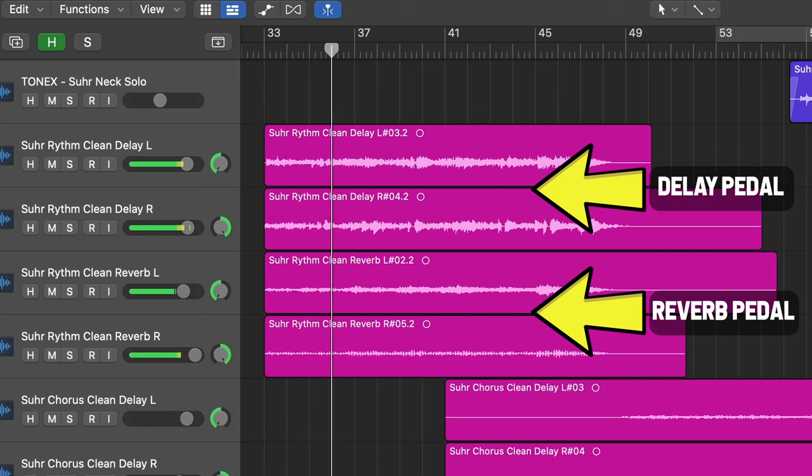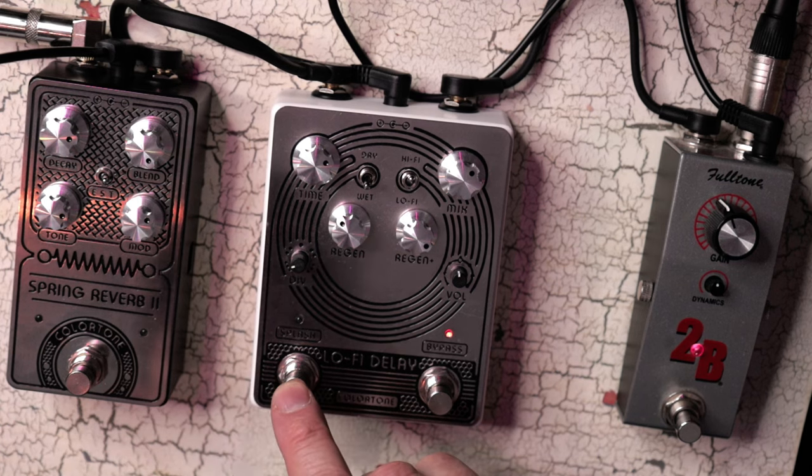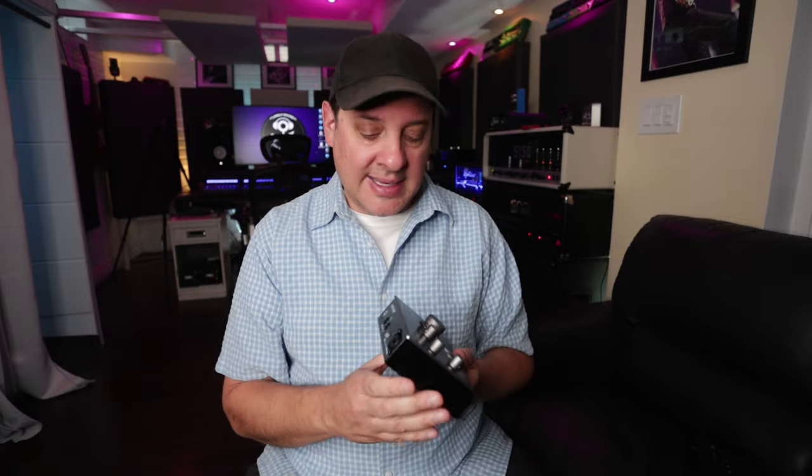We're going to be recording the pedals and we want to do them individually, not daisy-chained, because you'd lose control of the individual effects. So we're going to do multiple passes of our reverbs and delays and then mix them later. Just borrow an output if all you have is a two-channel interface. Once you've recorded all your effects, put your speaker monitor back in and get to mixing.